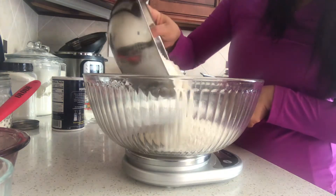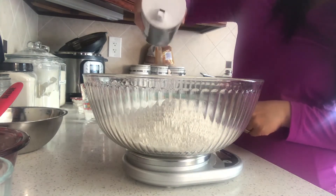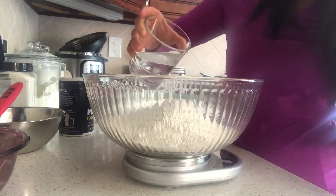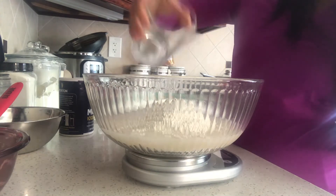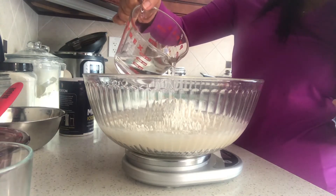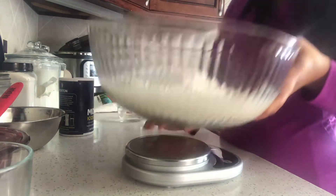Add 475 grams of all-purpose flour - that's what I measured out here. Then you want about 10 grams of salt. And then 300 grams or milliliters of water - grams and milliliters are the same for water. I'm two grams over but that's okay.